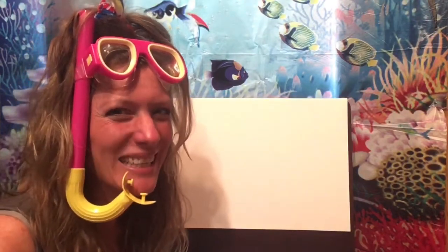Hi boys and girls! Today we are learning about octopus and squid. We're going to do a guided drawing of an octopus, and then at the end we're going to do something with math — we're gonna do some counting and get some suckers on our octopus.